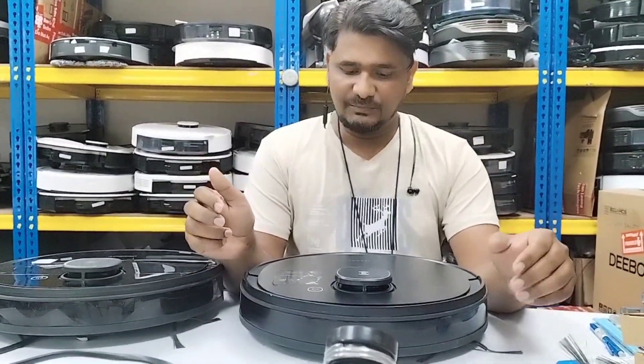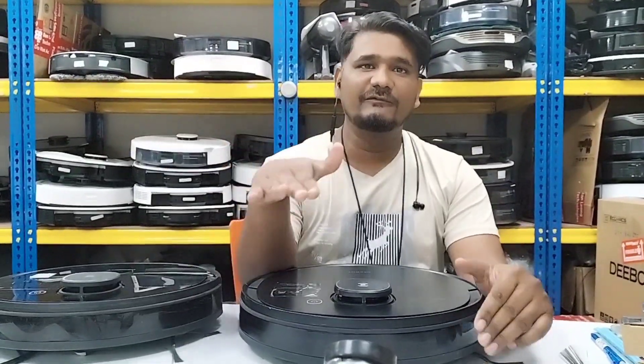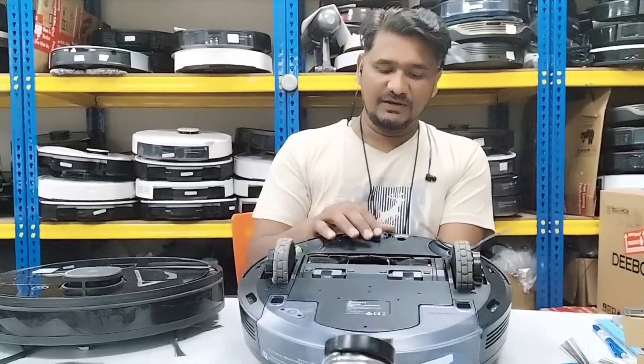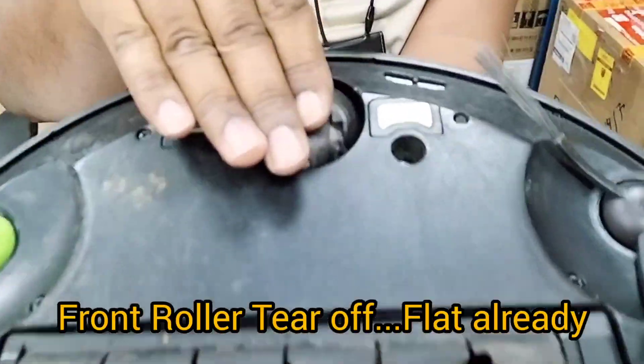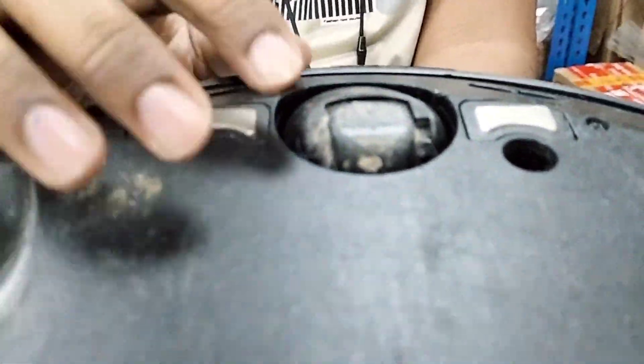Hello, welcome to QX Technical Support. Today we have here an Osmo 950 with a customer complaint that it cannot move forward. I'll show you what the reason is. Here you can see the front roller — it's totally flat. I think maybe the device got stuck somewhere and the front roller got stuck, and it kept scrubbing from one side and became flat.